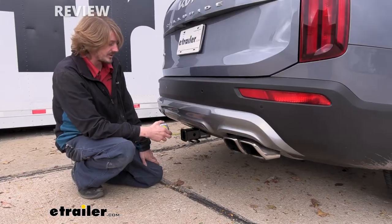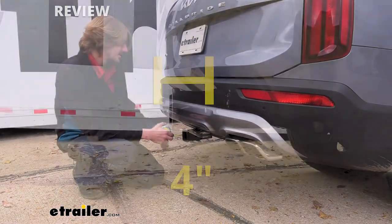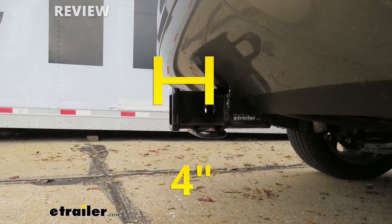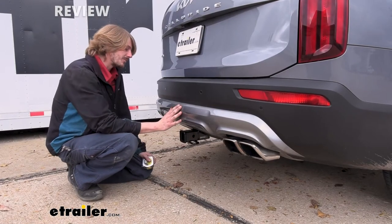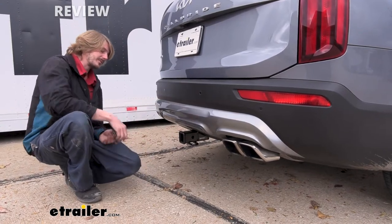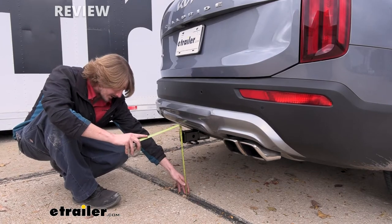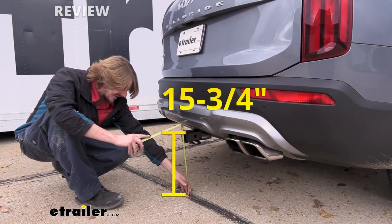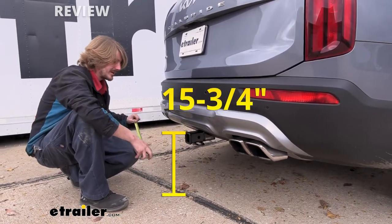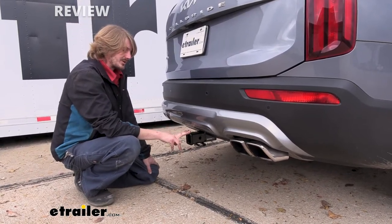I've got some measurements to help you when deciding on accessories. From the center of our hitch pin hole to the edge of our rear bumper we measure right at about four inches — this is important when determining if your accessories will contact the bumper when inserted, and if they can be placed in the upright storage position without contacting the bumper. From the ground to the top inside edge of our receiver tube it's right at about 15 and three-quarters of an inch, and that's important when determining if you need a drop, rise, or raised shank on your accessories.